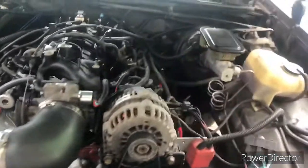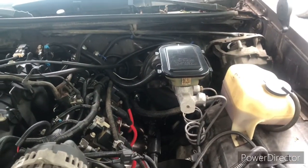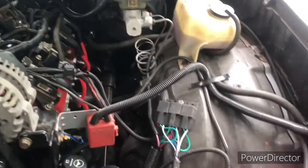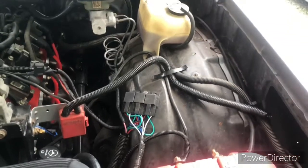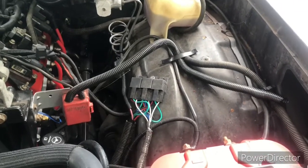Also, if you look over this area right here, it's loomed up nicely and tucked away. We do have a couple of colors of wires right here, but that's only for some relays that we had to go to our fans.